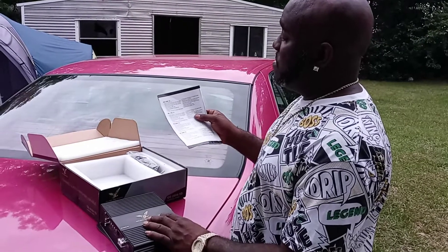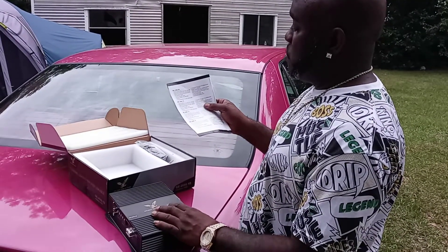This amp comes in 1,000, 1,500, 2,000, and 3,000 watts.